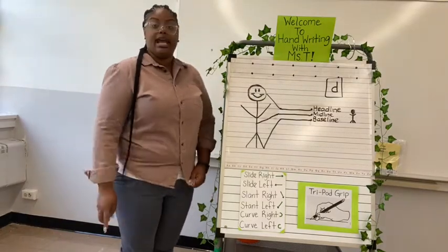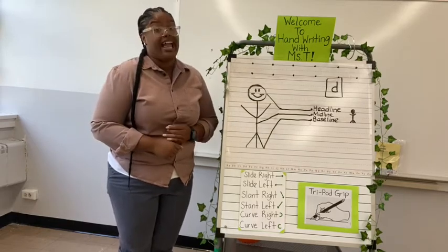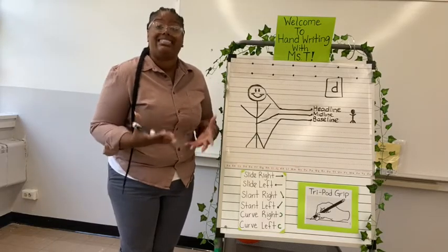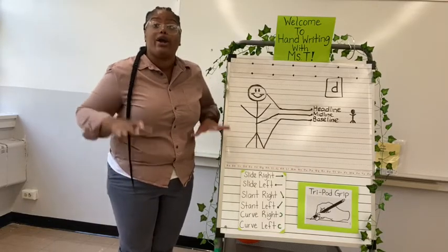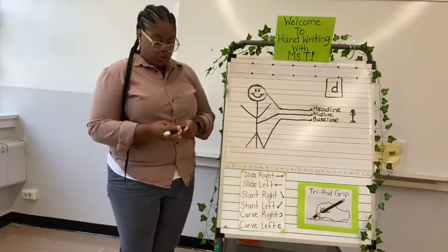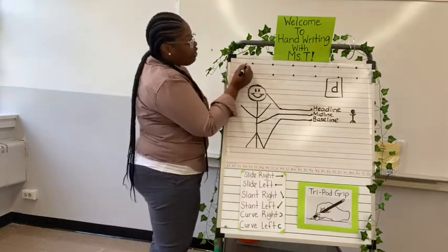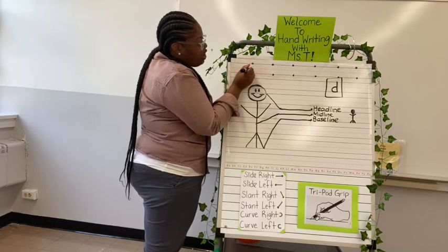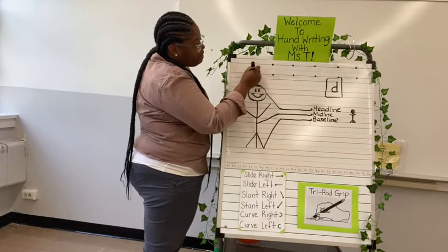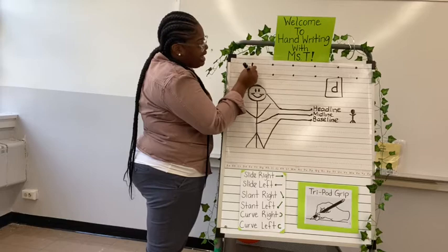Miss T is going to model and write, and you have to make sure your eyes are on me so you don't get confused, because sometimes friends write a B instead of a D. So eyes on Miss T. You're going to start on your midline, curve around all the way back to the baseline to the left, slide up to the headline, slide back down to the baseline, and pick up.